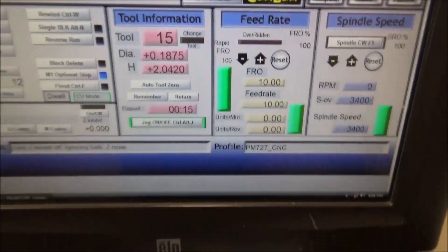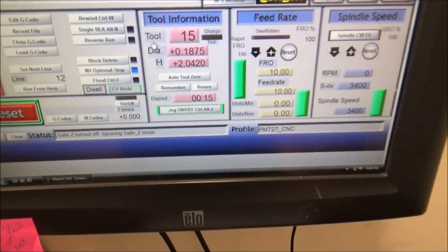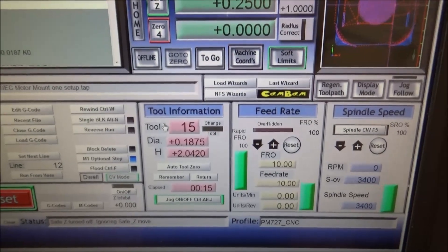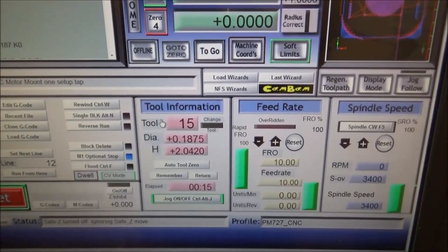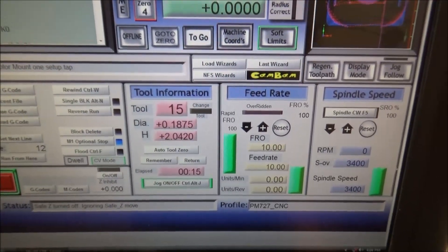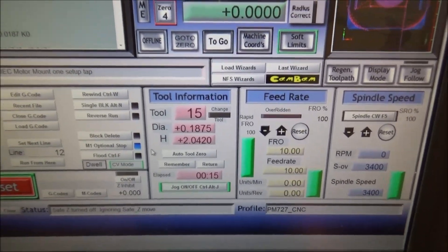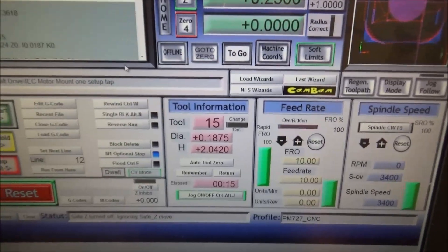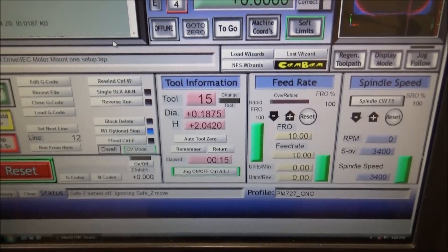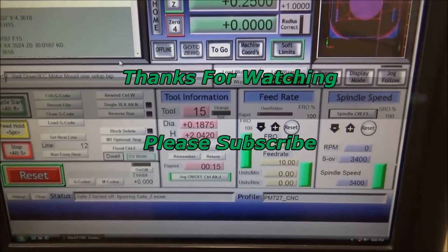Just a quick tip: if you ever run into that problem and you see any kind of soft limits, it's been my experience that Mach 3 has always been smarter than me, so you definitely have something wrong — you just have to figure out what that may be. Check your tools, make sure your tool lengths are all updated, check your G-code, and make sure all the parameters can be achieved, whether it's X, Y, or Z.